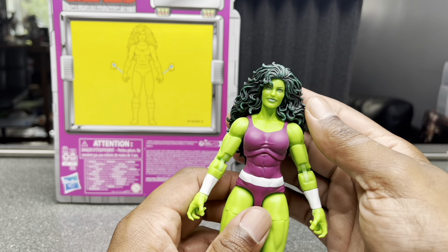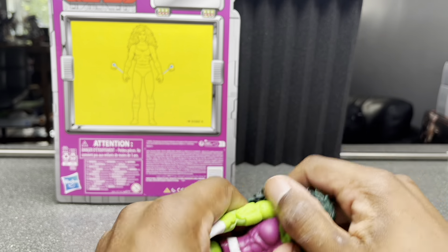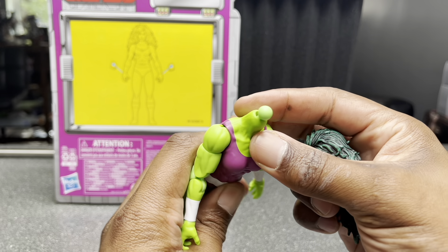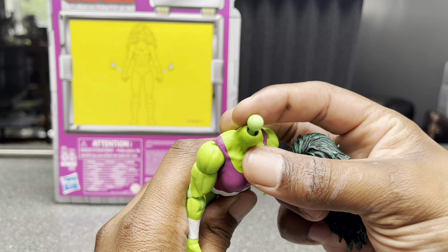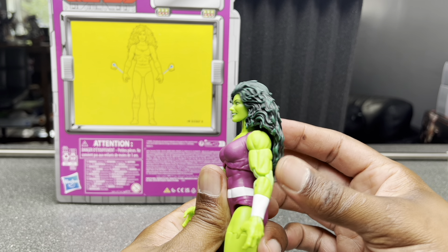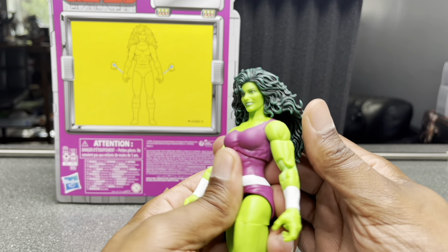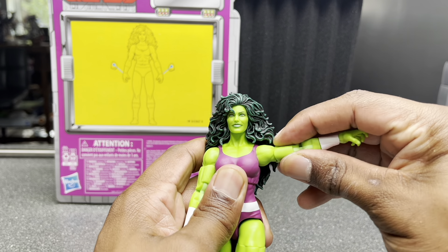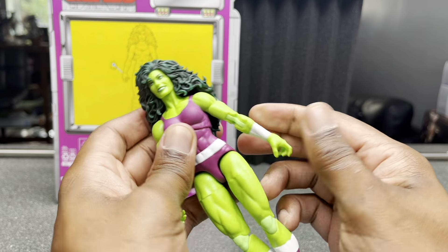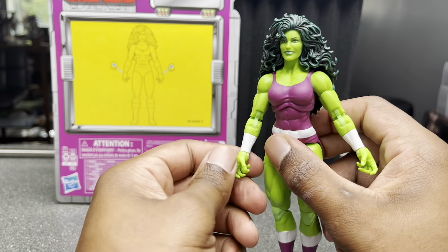Now for articulation, the head is obviously going to be an issue because of all this hair. She can turn a little bit and she can look down slightly. We've got a double ball peg here. They probably could have done this a little better — they didn't leave a whole lot of room for that ball to move around — but because she has so much hair it wouldn't have mattered anyway. She can look down a little bit but can't look up at all, and obviously can't turn her head around much. Speaking of the shoulders, she can go parallel right there. She does have a nice bicep swivel, over 90 degrees on the elbow, and she has the hinge joint going this way instead of up and down. Same with this one.